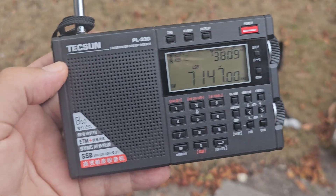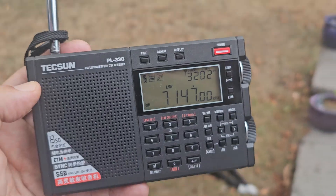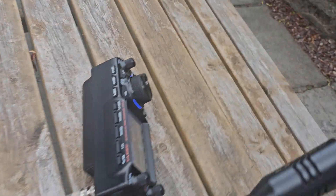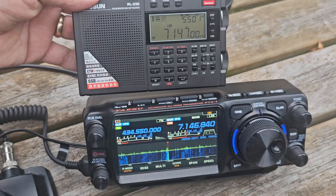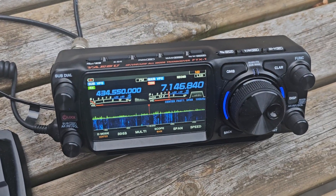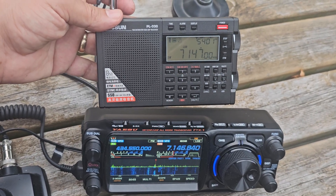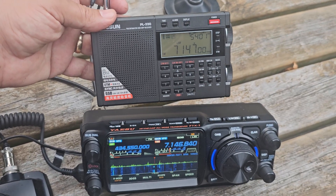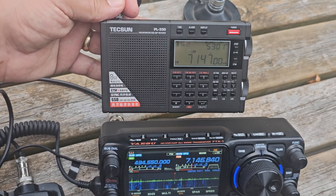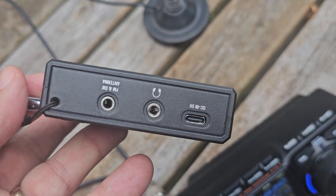M0FXB here, out in the garden just on a telescopic — the Tecsun PL-330. Now look at this. £40 versus £1,600. The Tecsun PL-330 covers shortwave, mediumwave, longwave, with a tuner and volume control.